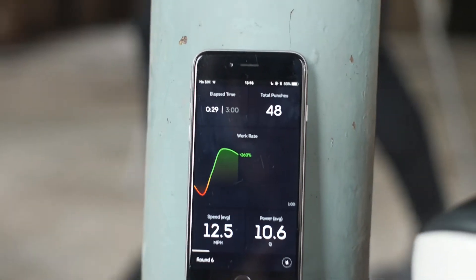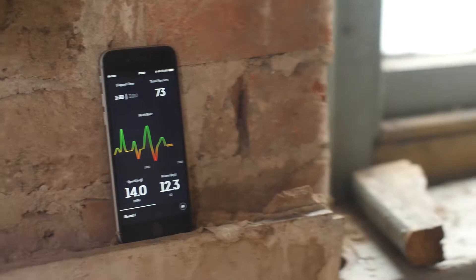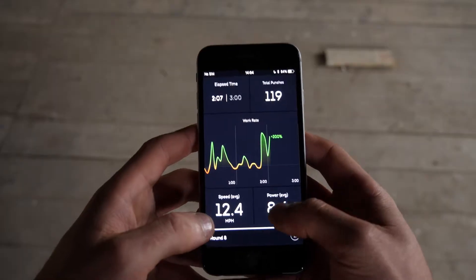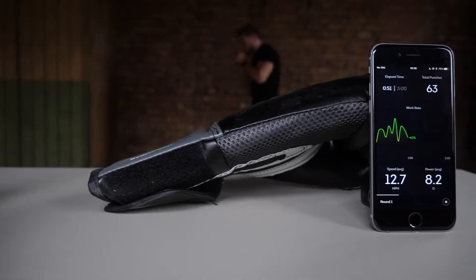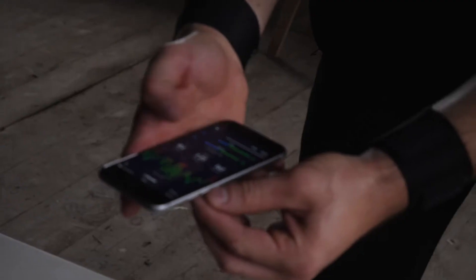The live mode has a whole variety of data all popping up at you in real time — everything from your punch count, your timers, the graph in real time, how hard you're working, speed and power. We're going to point out some of the things to look for and how to explore that data all in real time, as well as what to look for in the rest mode to help you improve for your next round.